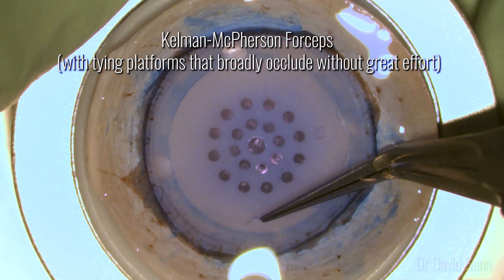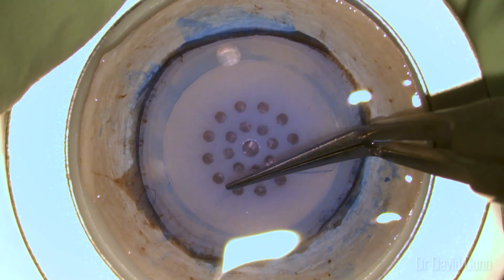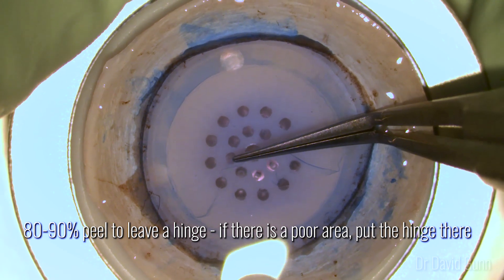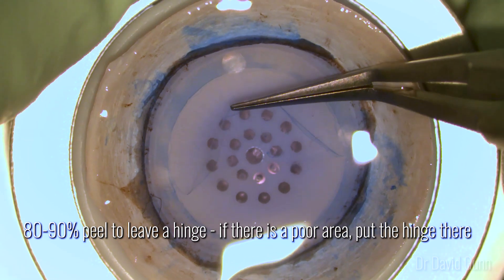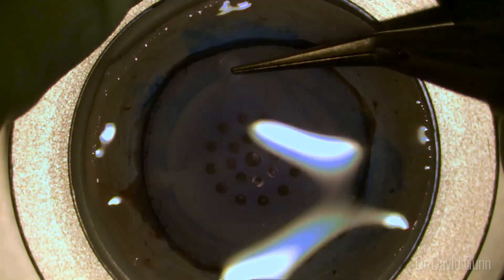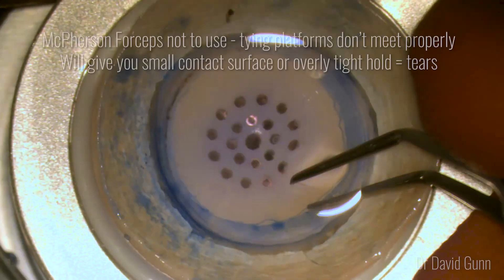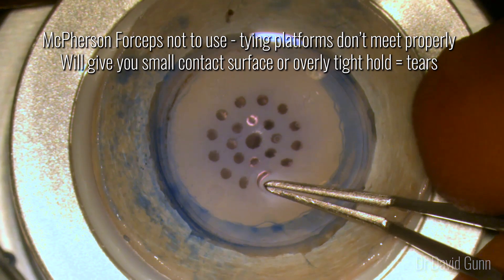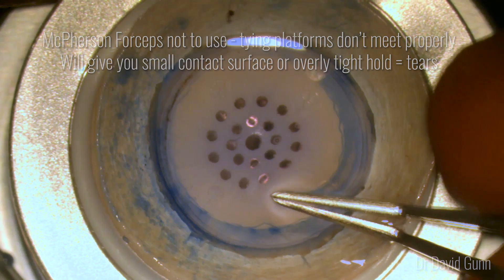I use Cowan-McPherson forceps and go directly across the cup. You can see here I'm starting going a little left and then I straighten up — it's important to keep your vectors equal. I perform an 80 to 90 percent peel and leave a hinge, tending to put that hinge in an area that may have been difficult to separate initially, or if there's a phaco wound put that at the hinge. These are McPherson forceps not to use — the tying platforms don't meet properly so either you'll have a small contact surface or you'll be holding the Descemet's too tightly, and either of those will cause rips.